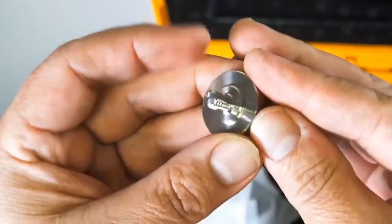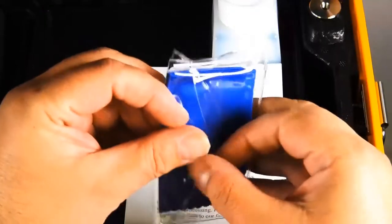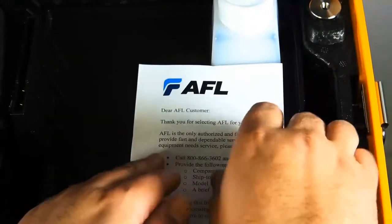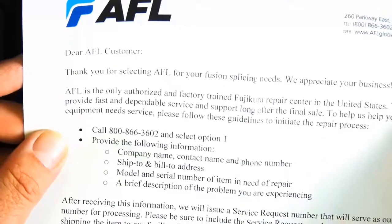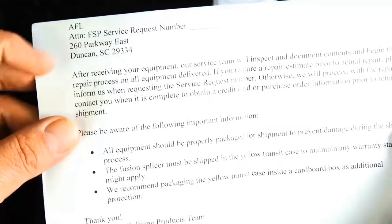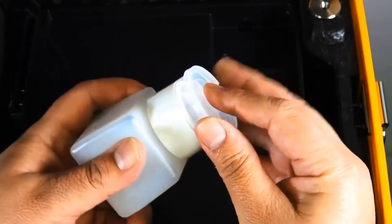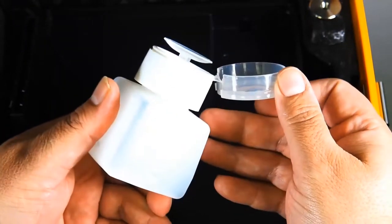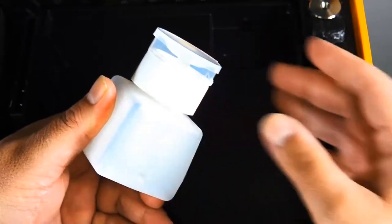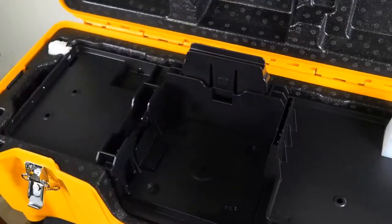The 90S is the latest core alignment splicer from Fujikura. It's designed to give you high quality splices and to stay in the field. It also solves common problems seen in the field today, from poor splicing quality to automated equipment maintenance and upkeep. It's also fantastic in the field for bend-sensitive fibers and drop cables, long haul terrestrial and submarine leaf fibers, loose tube fiber, splice-on connectors, and the list goes on — you can do everything with this thing.